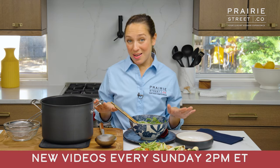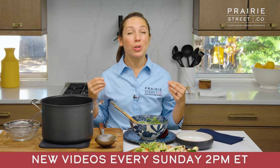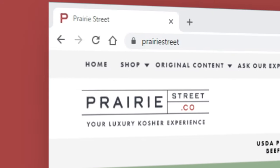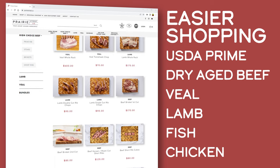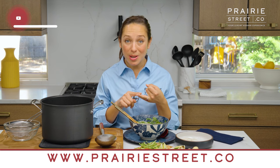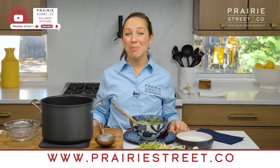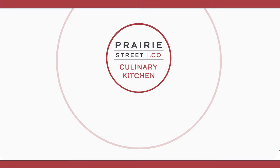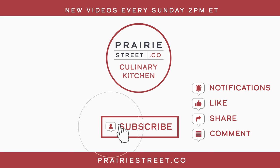We will see you every Sunday at 2 p.m. Eastern time. Make sure you go onto our beautiful new website, prairiestreet.co. On the product pages, you not only can order the products like these amazing meaty soup bones, but you can also watch the videos and print out the recipes. You can also interact with us — tell us what you like and what you want to learn. Subscribe to our channel now and set your notifications so you don't miss our latest recipes and chef-led tutorials. Then head over to prairiestreet.co to shop for your next big meal.